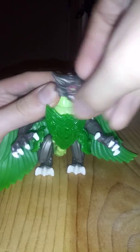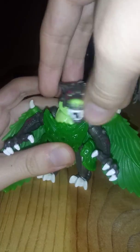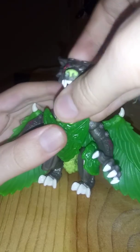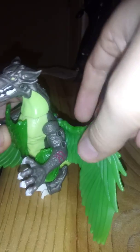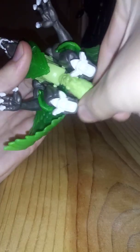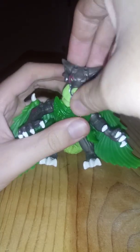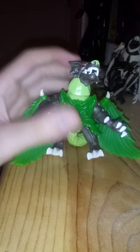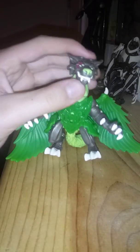In terms of articulation, it's really simple — ball joints basically, for every digit. Same articulation is present on the other side. Vile looks like a pretty cool design overall, pretty interesting.